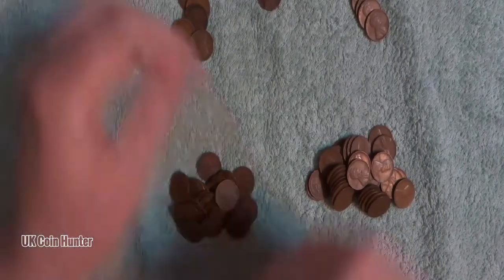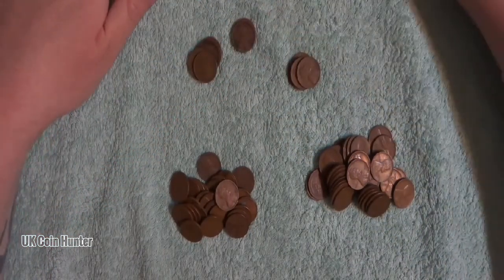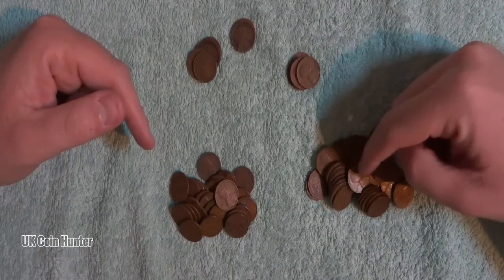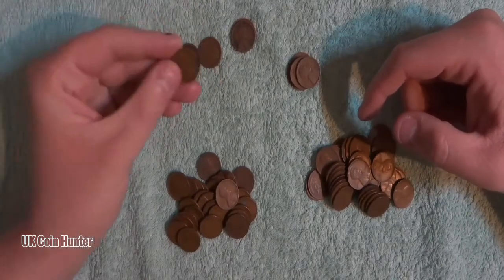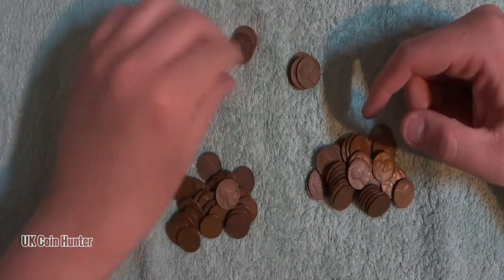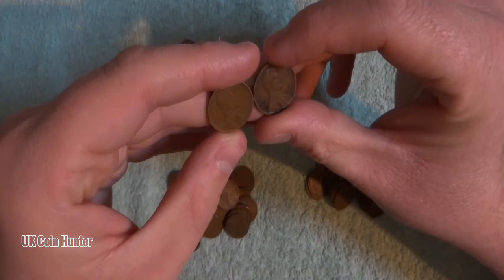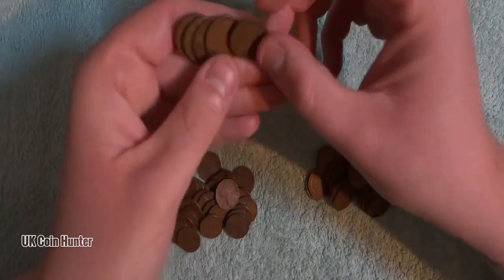Alright guys, I'm back. I've sorted out the wheats from the Lincoln Memorials. The majority of the wheat pennies were 1940s and 1950s. I do have some from around 1918, 1919 — there's a few with different date marks. We've got a couple of 1920s here, looks like 1920, 1925, and 1920.